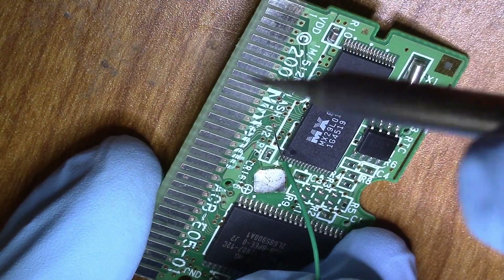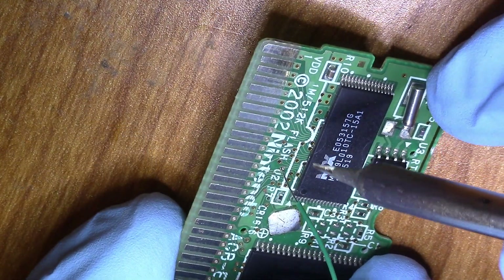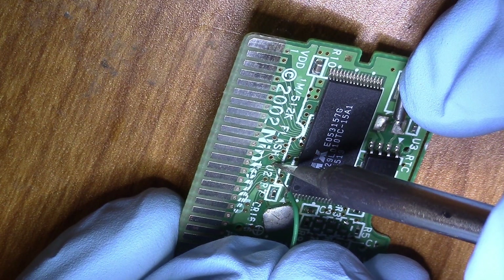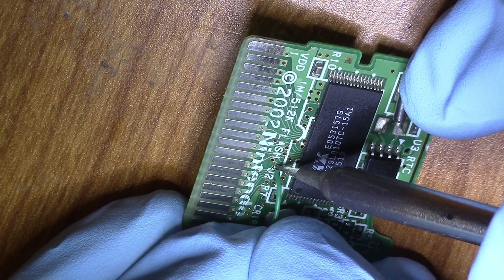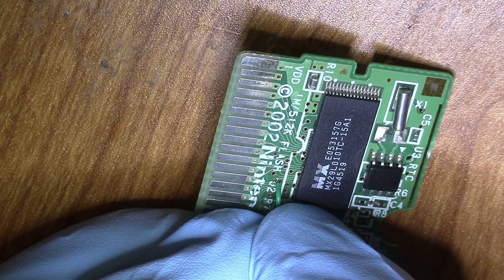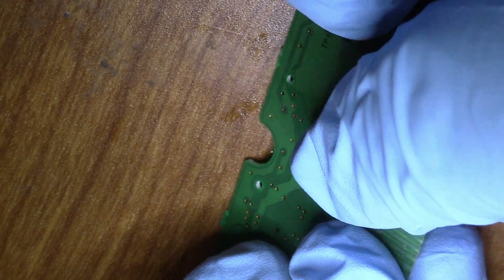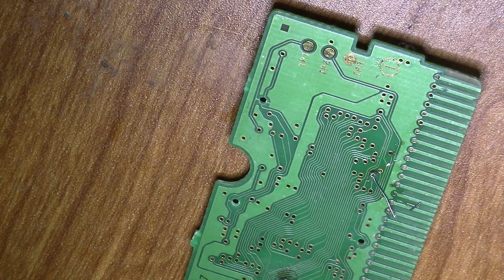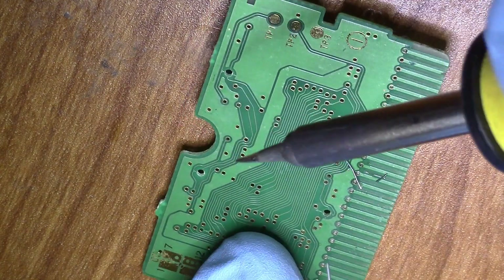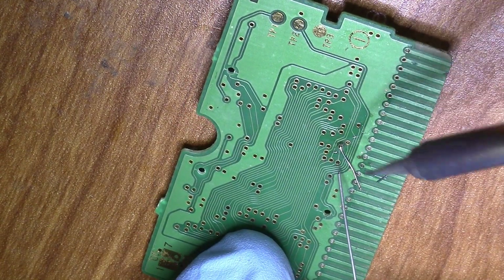So now that there's solder inside the via, I'm just going to go ahead and heat up the solder joint and push the wire all the way down until the insulation of the wire is flush with the PCB. This time try to avoid burning the insulation — not a big deal if you do, it's just going to look a little charred. But as you can see, we still have our nice solder joint on the back.